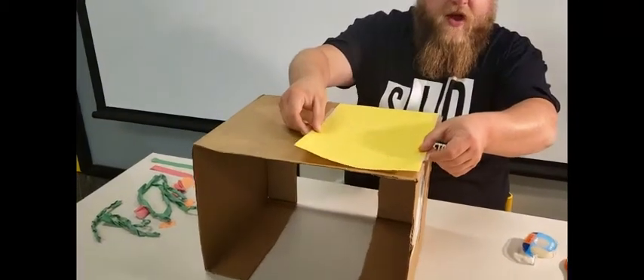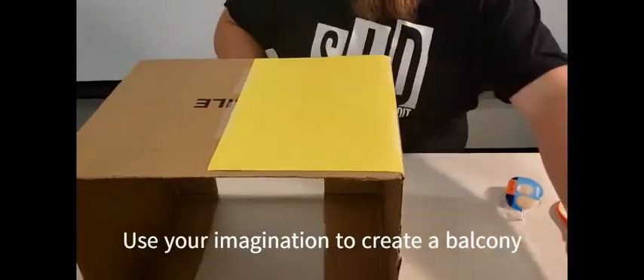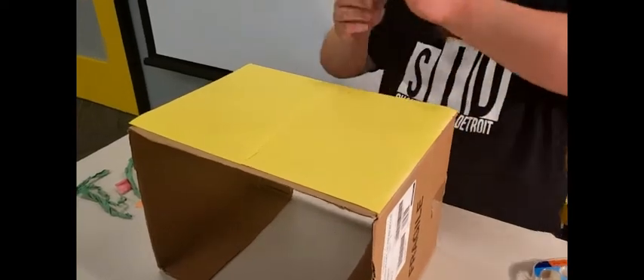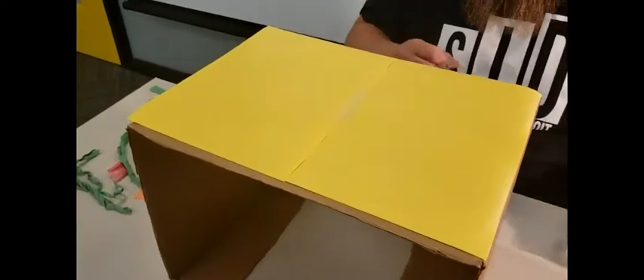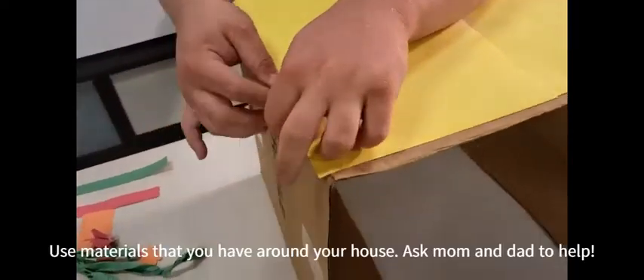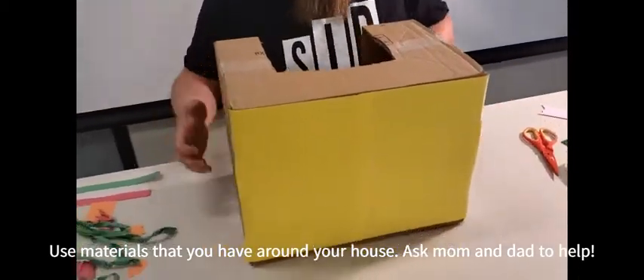I'm going to pick this yellow construction paper because it looks nice with Juliet's purple outfit. But you can color it, use markers, use fabric, or whatever you like — it's all up to your imagination. We just want a nice solid background so that she stands out. You can use tape or a glue stick, or whatever you have at home. This is what we had around at Shakespeare in Detroit and we're trying to use the materials that we have. There's the front, all set up.